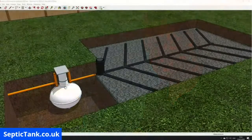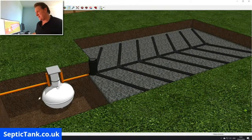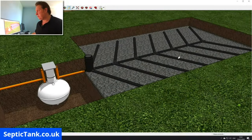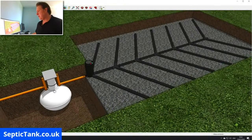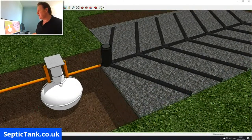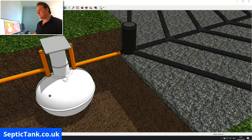Here's a typical scenario. We've got an onion tank here and this is the soakaway — a herringbone soakaway. It's called a herringbone soakaway because it's in the shape of a herringbone. We're going to start with the septic tank first of all.